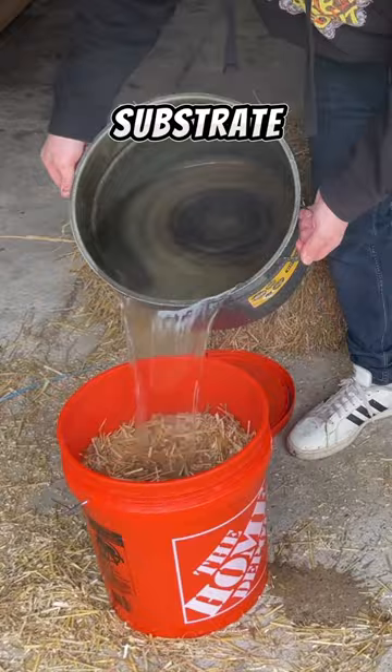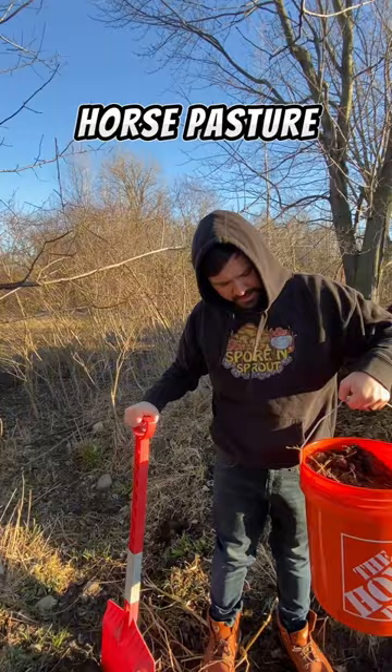To make the substrate, I just soak some straw in boiling water for three days. Then grab some manure from the local horse pasture. For a five-gallon bucket full of straw, I mix in seven quarts of the manure.